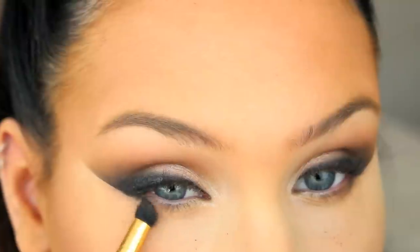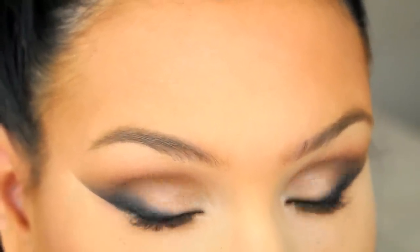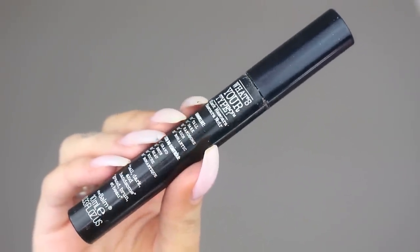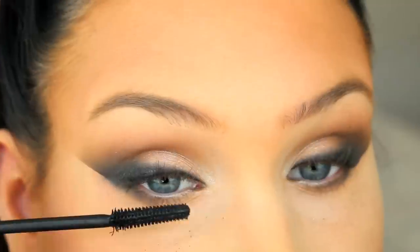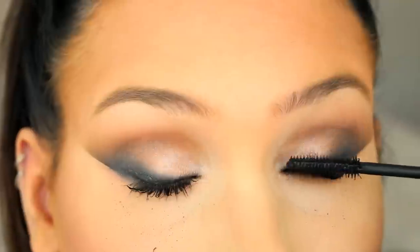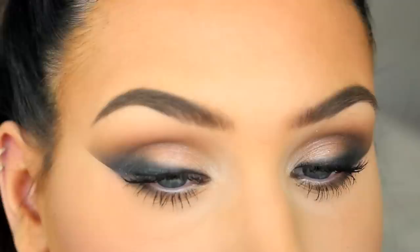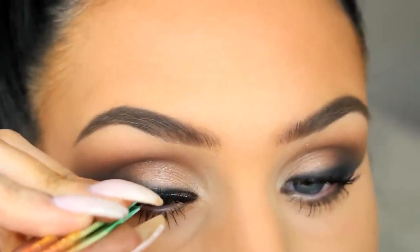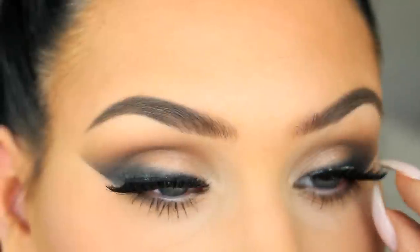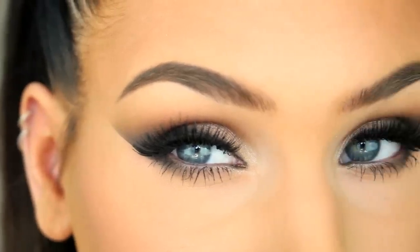Then I'm going in with the eyeshadow Fawn again and I'm applying it along my lower lashes. Last step is to apply mascara and, if you want, false lashes. And that's it! Thank you so much for watching and I'll see you guys next week. Bye!